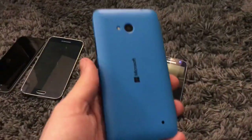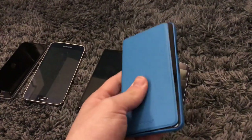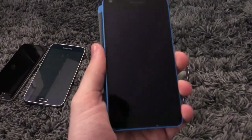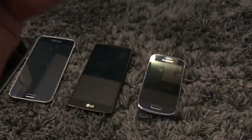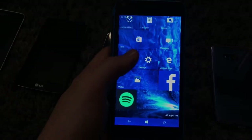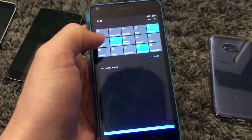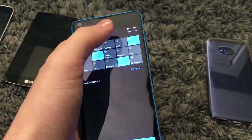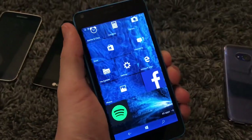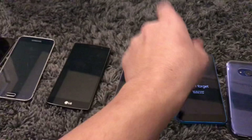Moving on, this is the Microsoft Lumia 640. You may notice this is not the back cover — this is actually a flip cover case from my original Lumia 640 when I used to main it. I just put it on here for nostalgia reasons. It's eight gigabyte, on Windows Phone 10. It works perfectly fine — it's a Metro PCS model. Mine was originally AT&T when I used to main one. Works, no issues.